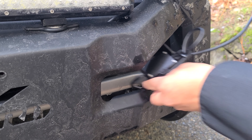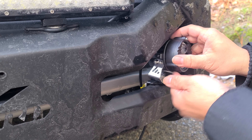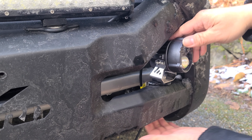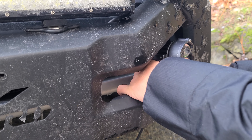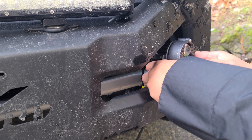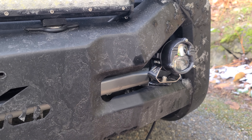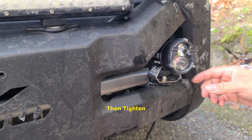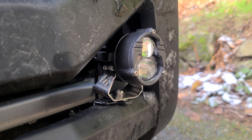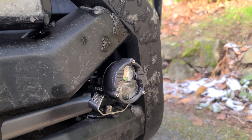That's how it looks mounted on. Now I'm going to go ahead and feed that through and put it into place. Make sure that's where I want it. That's how it looks mounted. Now we're going to go ahead and repeat the steps on the other side.